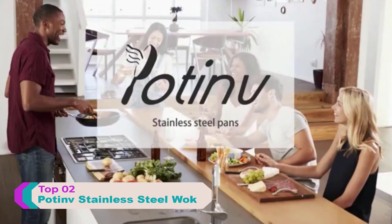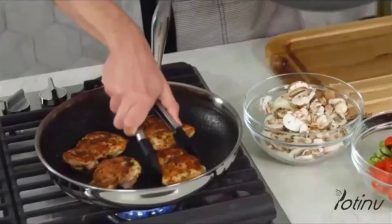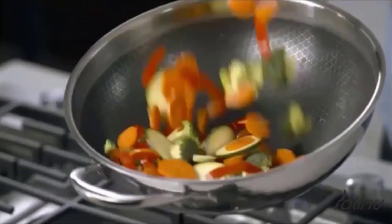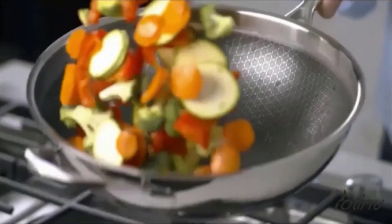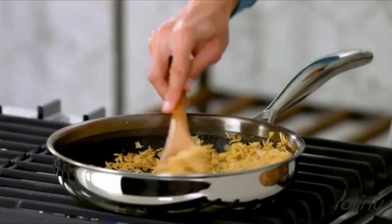Stainless steel is by far the best material for getting that perfect sear on your steak, chicken, or fish. And you can make an amazing sauce with what's left in the pan after you sear. Our new stainless steel nonstick cookware combines the amazing performance of stainless with the easy cooking and cleanup of nonstick.